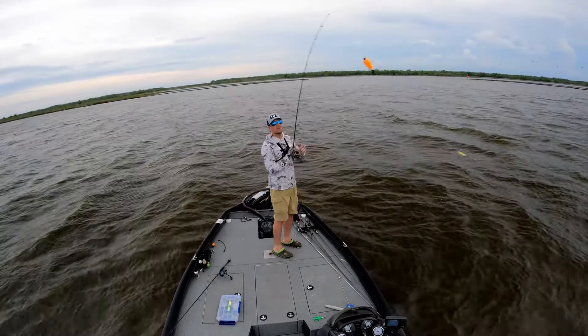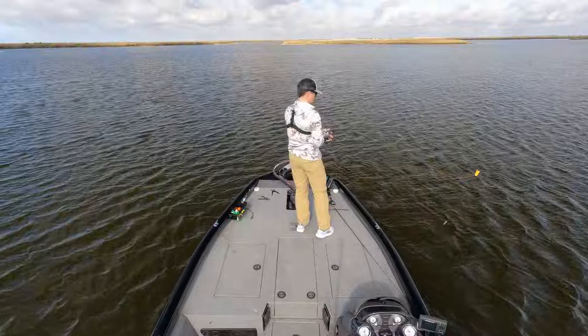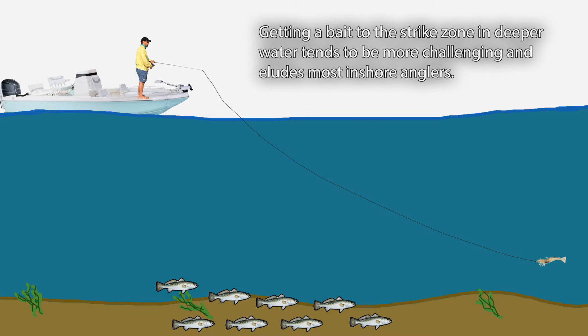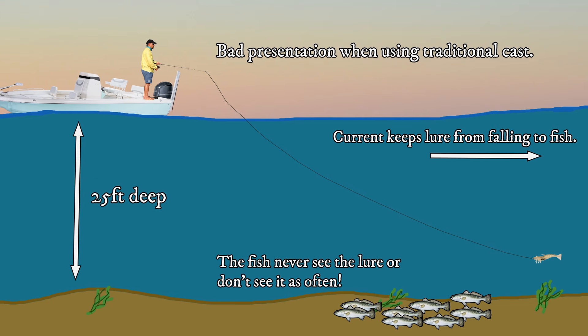Now let's move on to the next thing you can do to catch speckled trout deep: changing how you cast. Most fishermen are accustomed to casting their lure out and away from the boat — that's where the fish are. But this style of casting isn't always the best when fishing deep for speckled trout, because you could cast past the fish. More fishing line exposed to water puts drag on your lure and doesn't allow it to fall well. This effect is more pronounced if the water is moving — the stronger the current, the harder it is to reach the bottom for a good presentation.